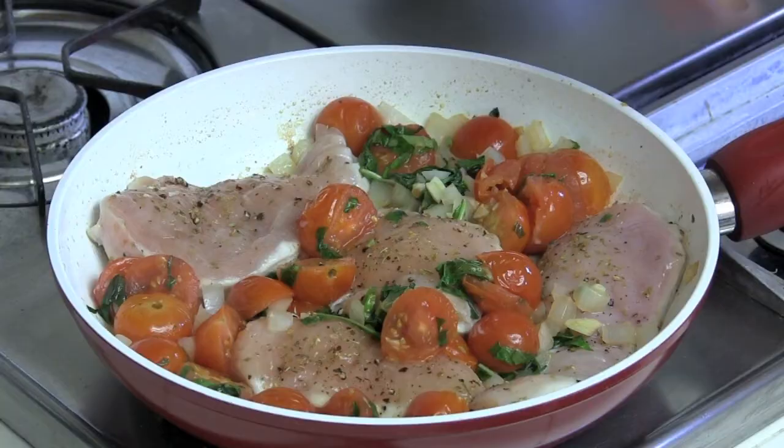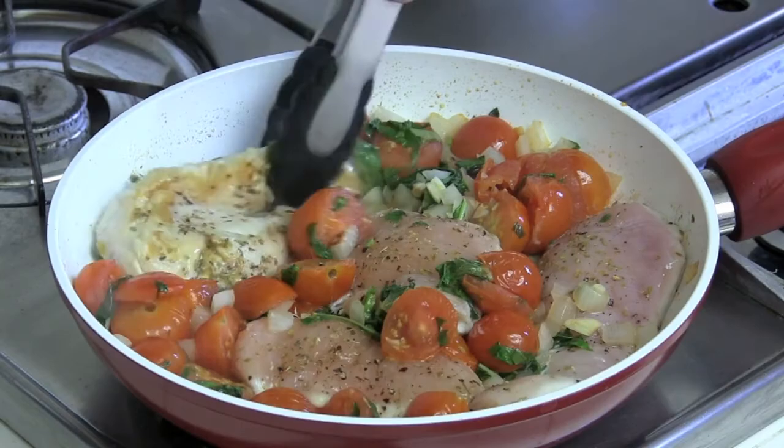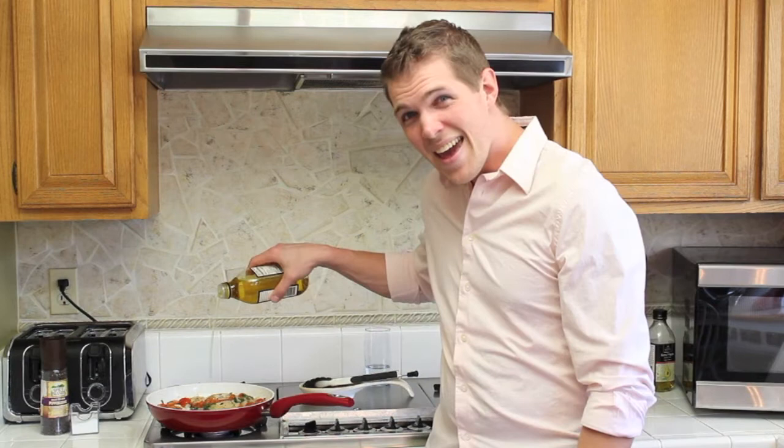Great date night dish. When you see your chicken starting to turn white, that's your indication to flip it over. At this point in the cooking process, we want to begin to build our sauce. Head back over to your olive oil and dump some in. How much olive oil? That much olive oil. With the help of some water. And let the chicken do the rest.